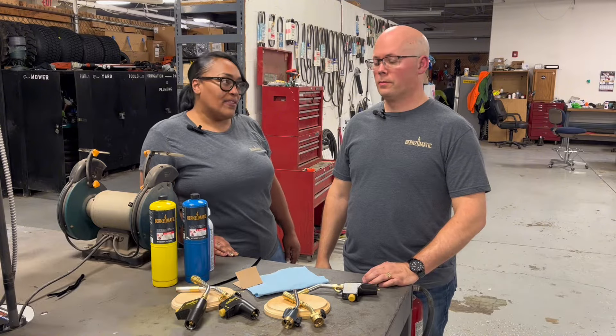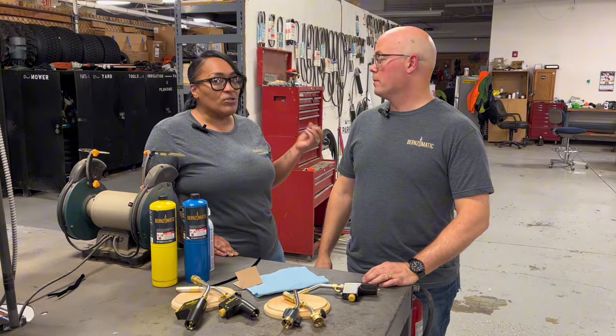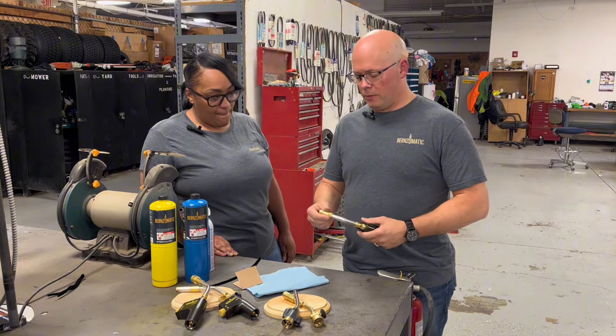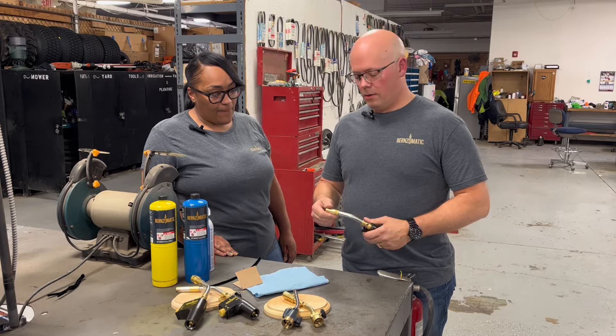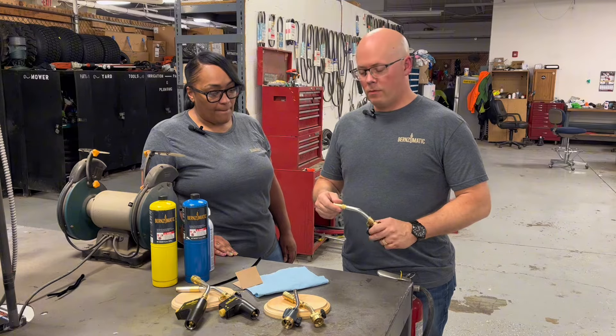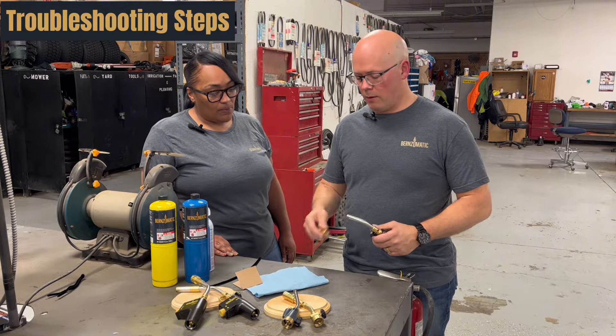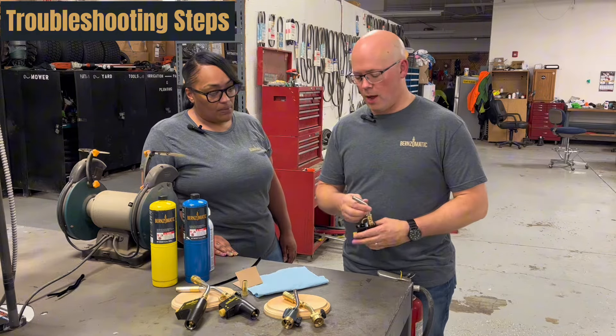So the first common issue that we usually get is that they're not able to create or get a spark. Yeah, that's something we can address here. If you're not getting a spark, the first thing you'll want to do is take the tip off the torch and check the igniter wire, which is most likely the issue you're having.